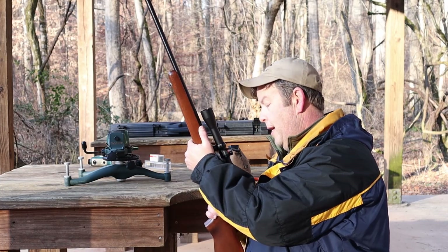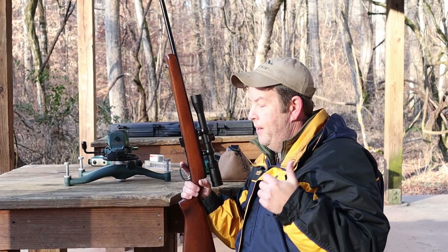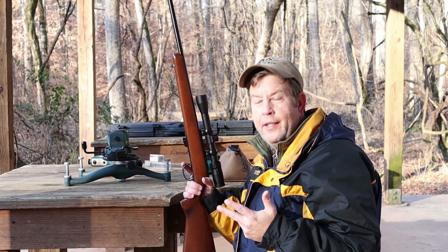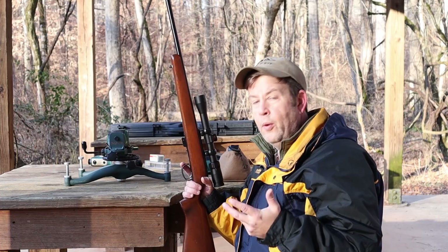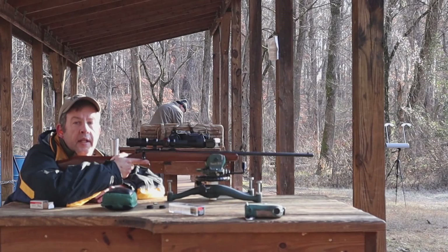Now to finish this up, we need to shoot a group just to see what kind of groups we're getting. Then we need to set zero. And finally, for this to be a dependable rifle in the field, I need to know the trajectory of the bullet. So we're going to check the trajectory the old-fashioned way with targets. Let's see if we're on paper and what kind of groups we're going to get.